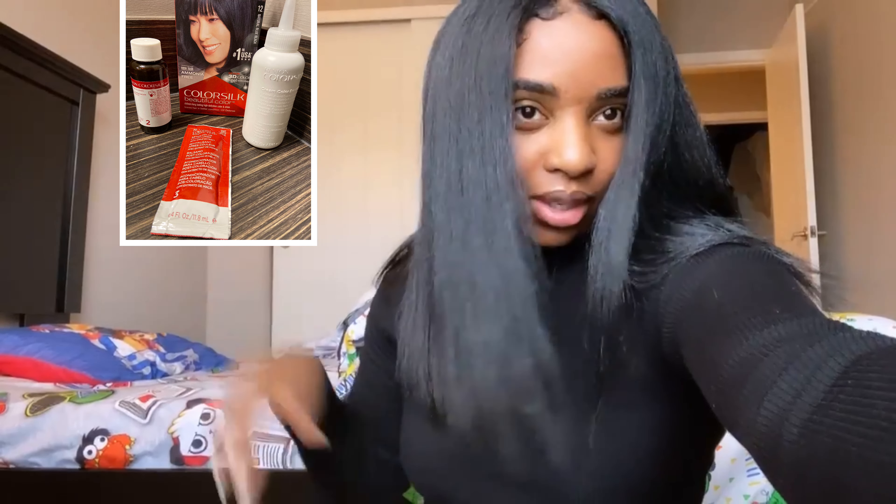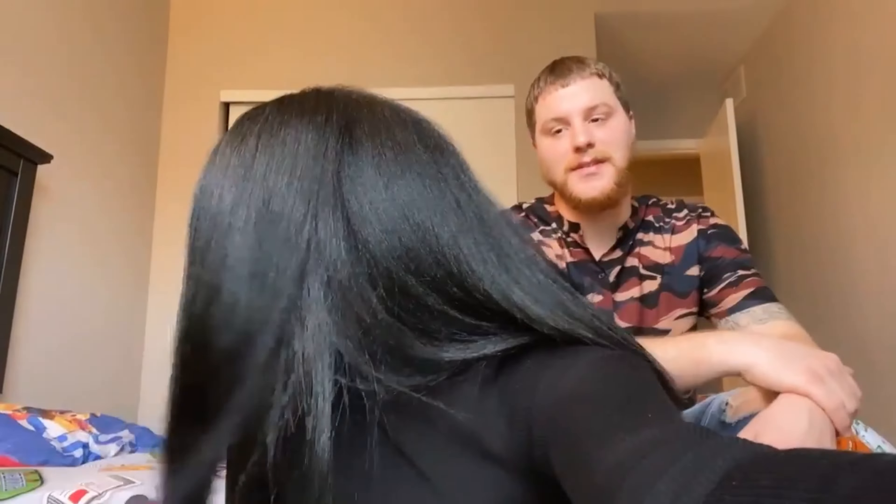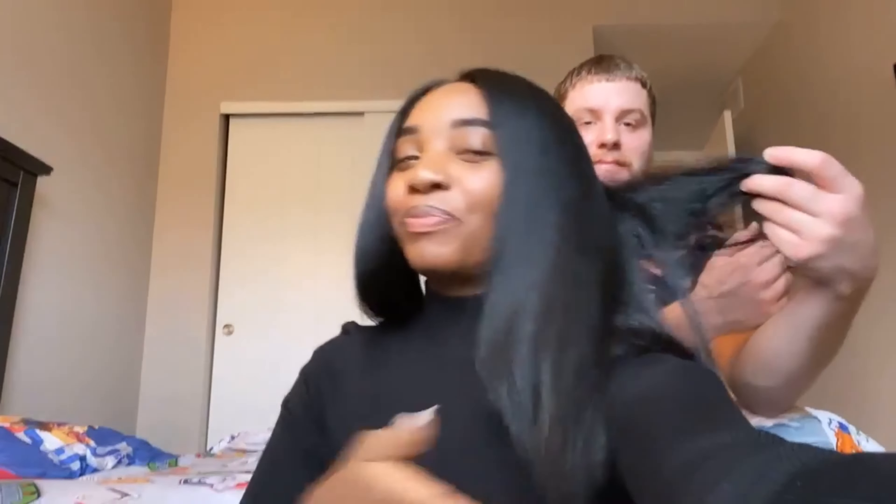I just want to do a video to show you guys my hair. Revlon does wonders — I am going to show you guys how to get a beautiful black healthy-looking dye. My husband walked in, hi babe — I snuck away to his room for some peace. He said my hair looked beautiful.